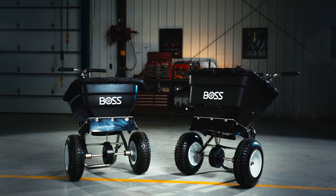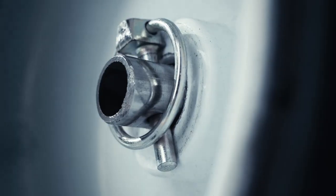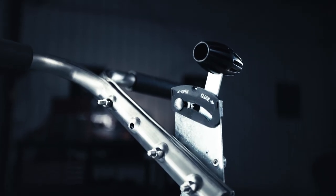Out of the box, BOSS walk-behind spreaders come 95% preassembled. Take the spreader out of the box, put on the wheels with the easy-to-use quick linchpins, and attach the handle. That is the only assembly that you have to do.